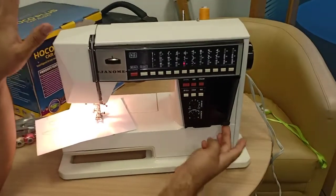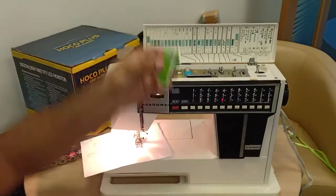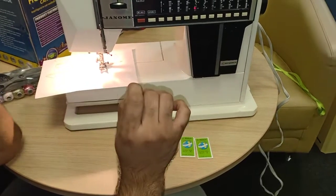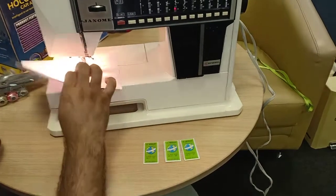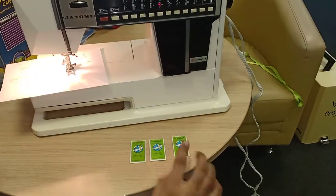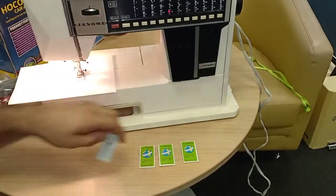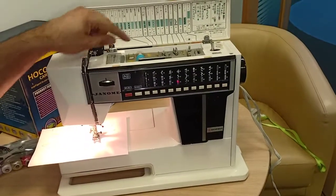Inside this compartment you have three sets of needles: number 16, number 14, and number 11. Number 11 is for very thin fabric like silk or single-layer fabric. Number 14 is for normal fabric — even this material, even shirts. For jeans or leather use number 16, and for very thick leather use number 18. The double needle is for decorative topstitching like hemming.